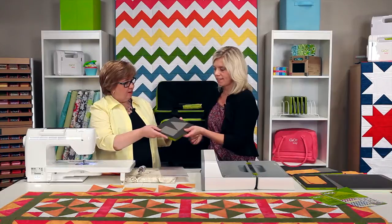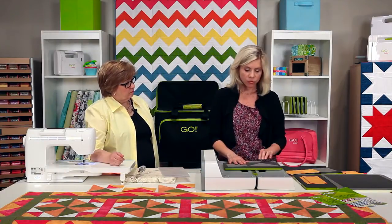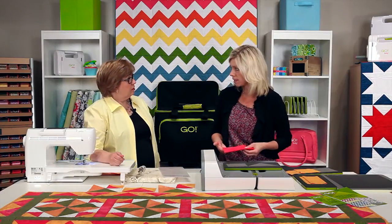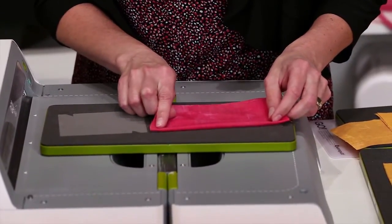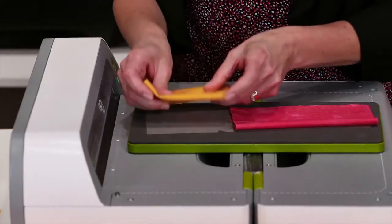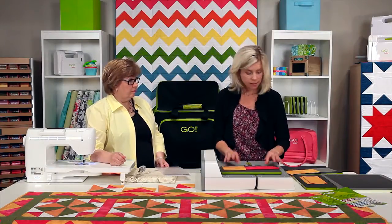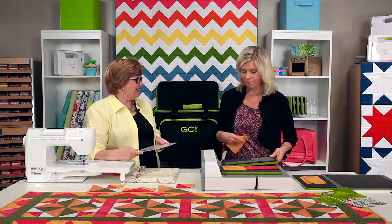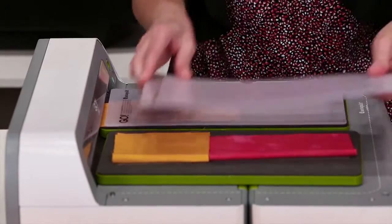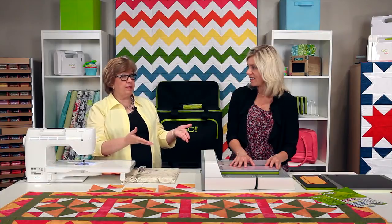Let's cut some flying geese. The same rules apply as with any Go cutter — you want to cut your fabric on the lengthwise grain, with the selvage edge facing towards you. You can cut up to six layers of cotton fabric, and you still want to place your fabric right over the edge of the die. With the two-tone foam you can tell exactly where those die blades are. For the most wear out of your mat, use both sides, move it around from side to side, and remember if it's not covered with the mat it's not going to cut.